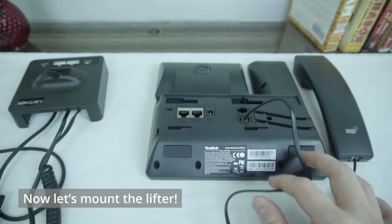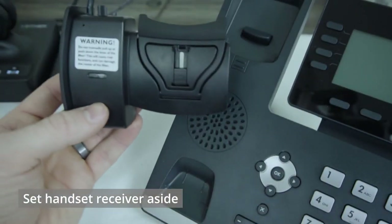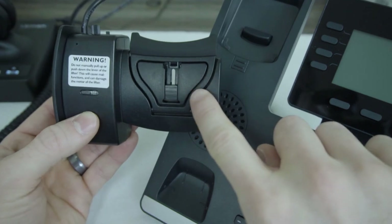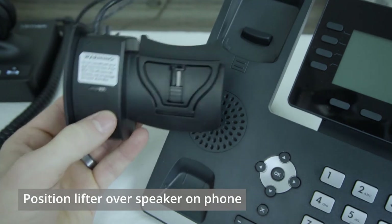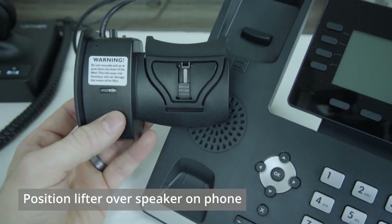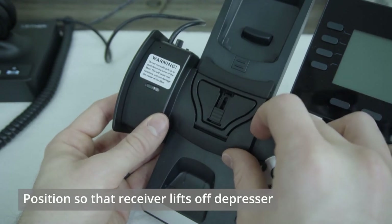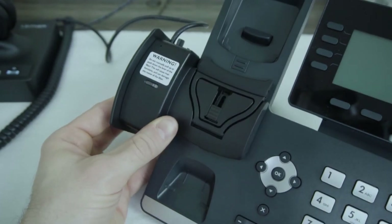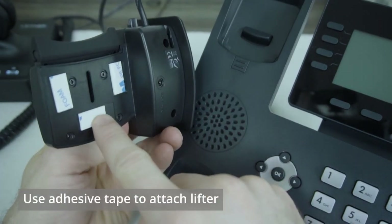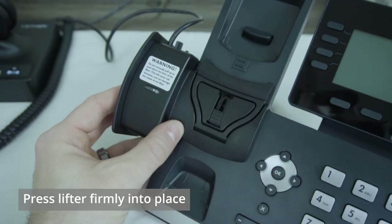Now we'll tidy this all up and work on getting the lifter attached to the phone itself. Remove the receiver and set it out of your way, then orient the lifter arm as close to directly over the speaker that is underneath the receiver as you possibly can, while still finding a position that's going to raise the receiver so that it comes off of the depressor. Once you've found that spot, take the adhesive tape, remove the protective covers, and press firmly on the phone to seal it in that position.